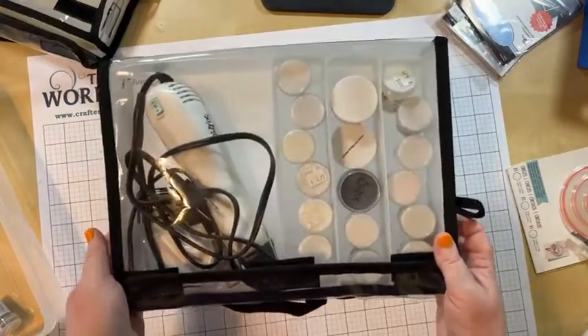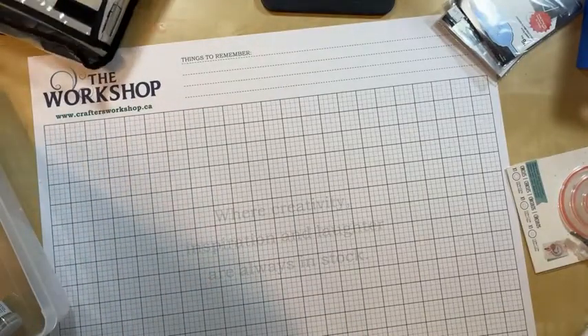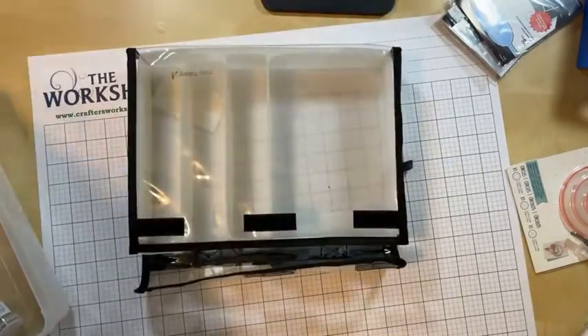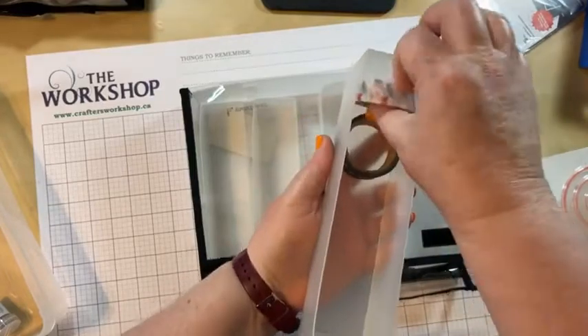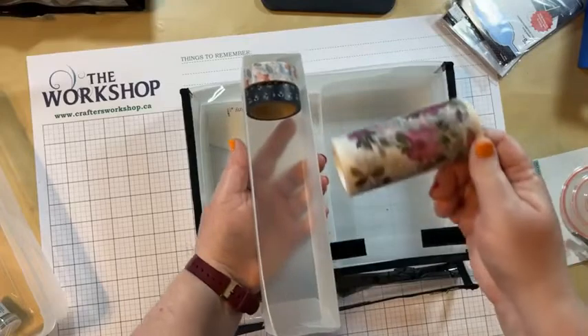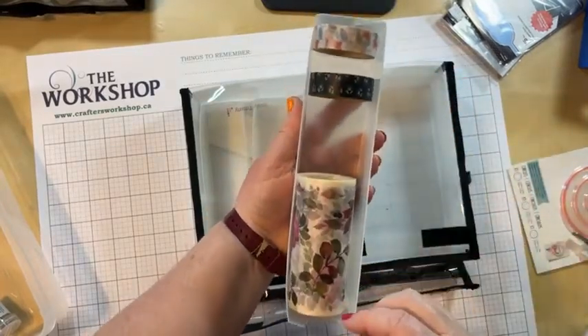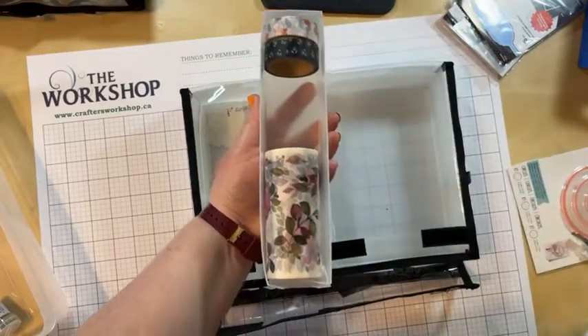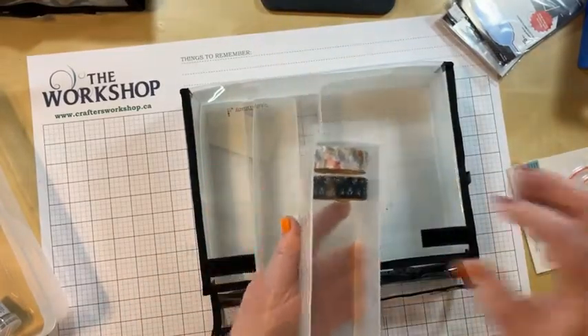In the six drawer unit you could absolutely stack your washi tape. Or for the big Pinkfresh washi, you might be able to get two rolls in there if you squish them in tight. So those drawers are great for washi tape solutions.